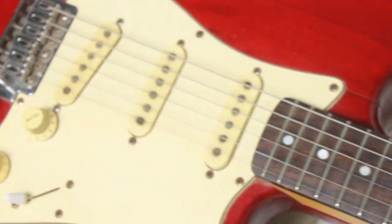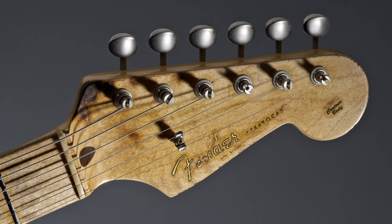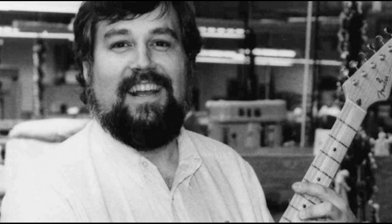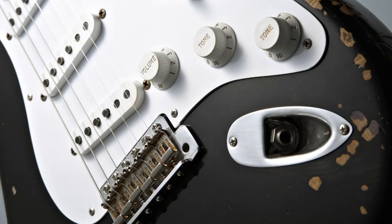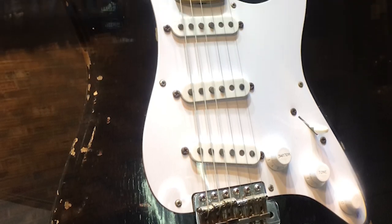First we're going to talk about the history. It all started circa 1986. Eric Clapton had been using since 1970 a Strat built with parts of at least three different ones, better known as Blackie. This guitar was really close to the end of its lifespan and couldn't even resist another refret. Dan Smith, who was the head of Fender at that time, suggested to Clapton the idea to build a Strat under his name with the specs he preferred, especially copying the soft V-neck profile of the Blackie.